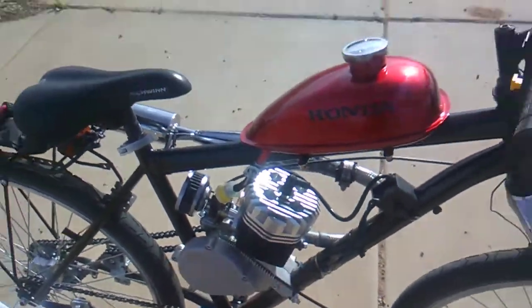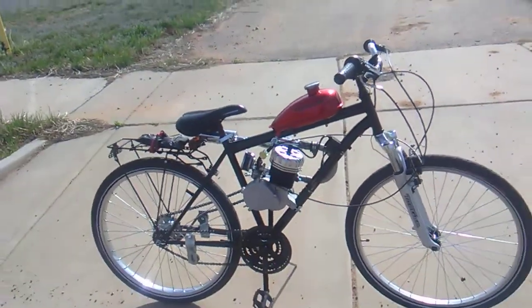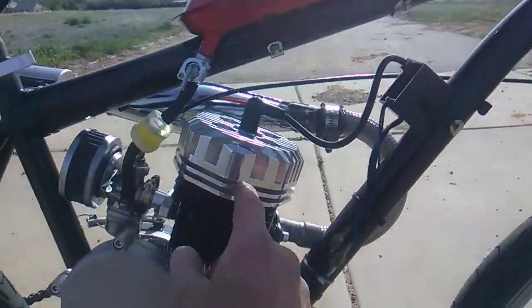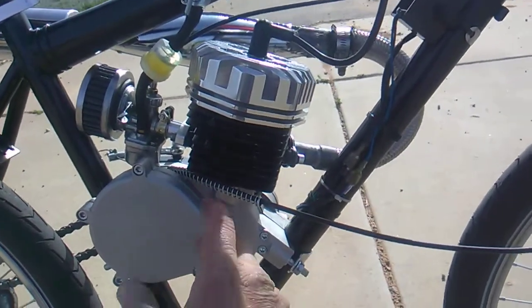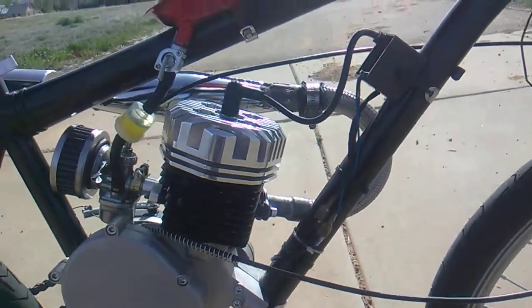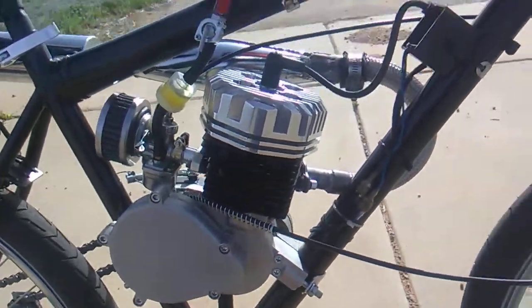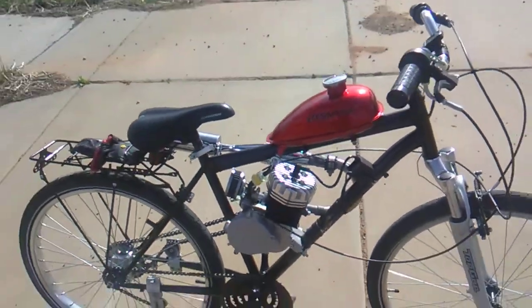This motor kit here was like 250 bucks. What this is, is a CDH power engine. Basically it's a wildcat PK80 heavy crank, and that's what makes it have more torque and stuff.